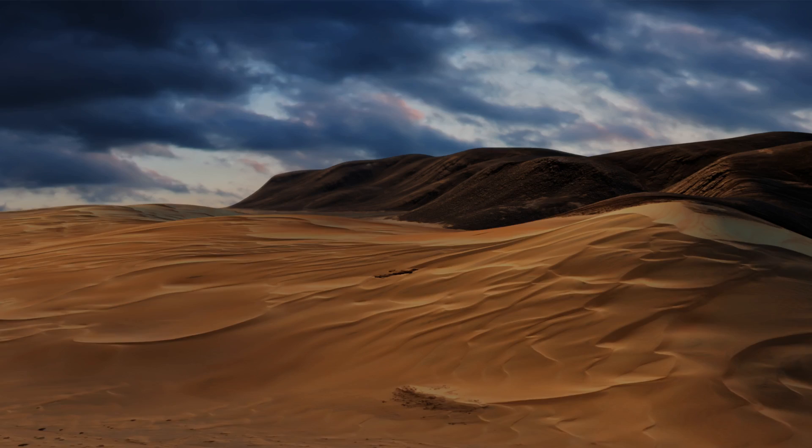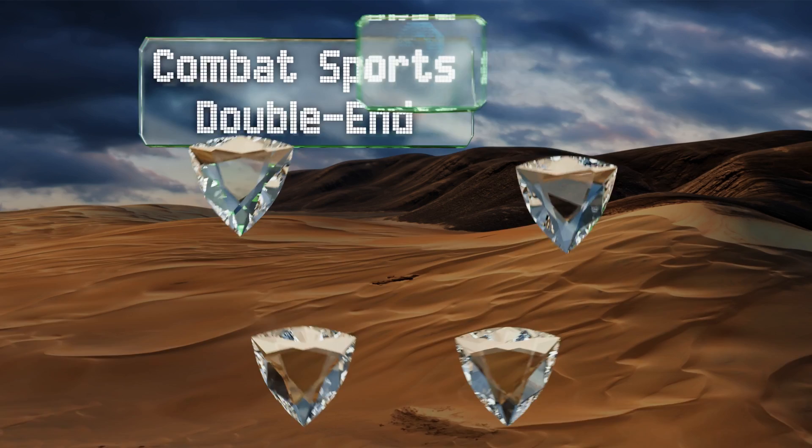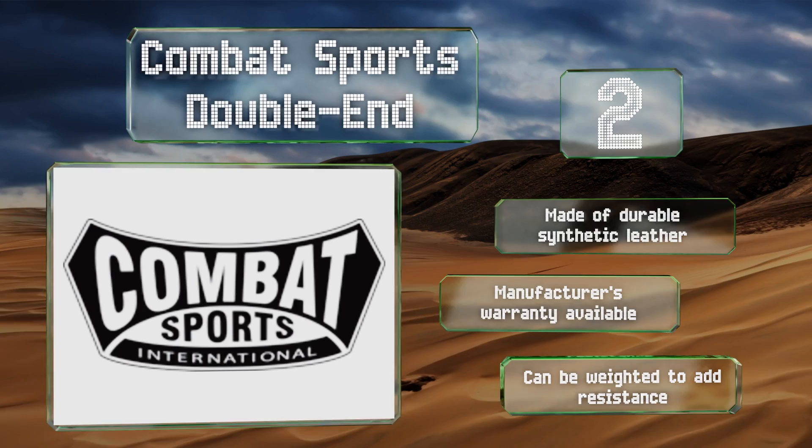At number two, the 45-pound Combat Sports Double End has extra curves that make it useful for practicing a wide range of angles and techniques. It's got tethering attachments at both ends and reinforced nylon straps to withstand every hook, uppercut, and elbow strike you can dish out. This one's made of durable synthetic leather, a manufacturer's warranty is available, and it can be weighted to add resistance.